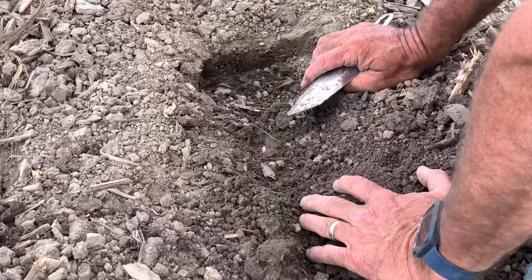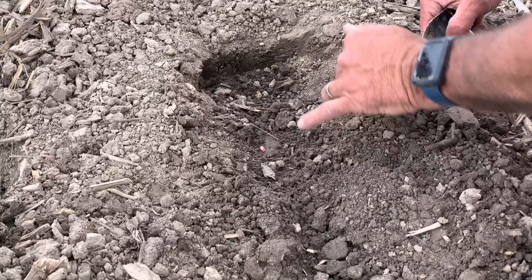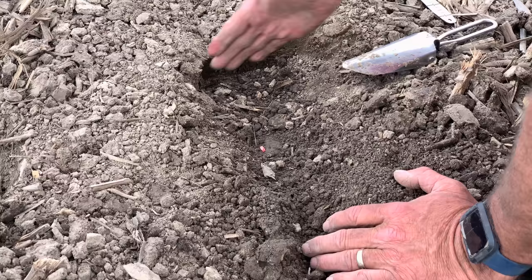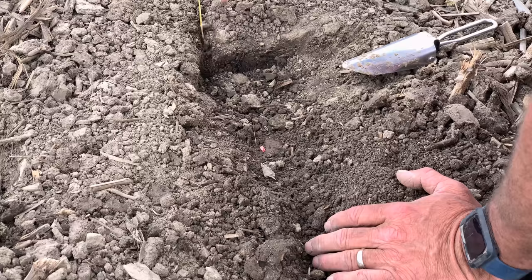No matter what the monitors say, you've got to get off that planter and look to see what the planter is telling you. Today we're planting in really tough conditions. We'll dig down here and find a seed, and I want to sneak up to the next seed and cut a cross-cut through the furrow to see how that seed lays in its original spot.